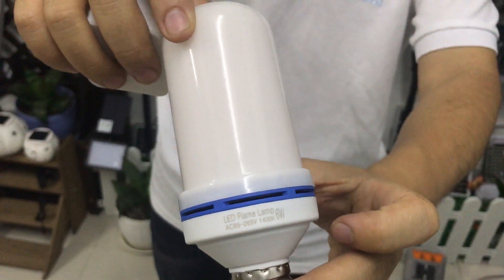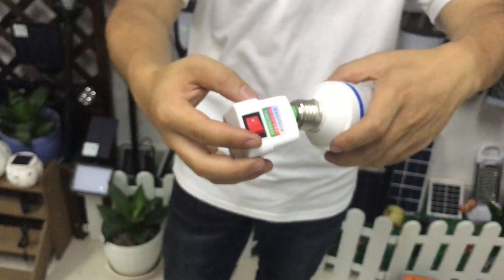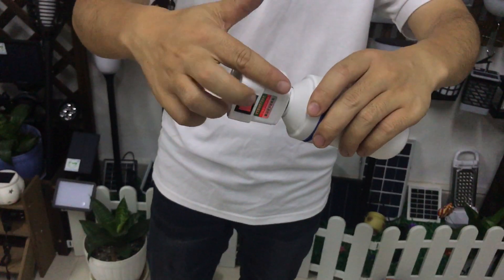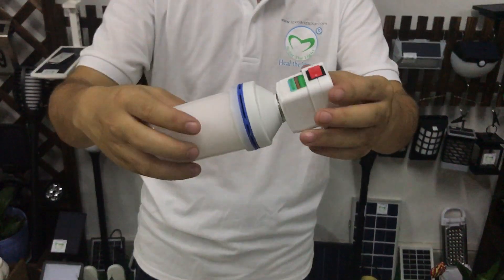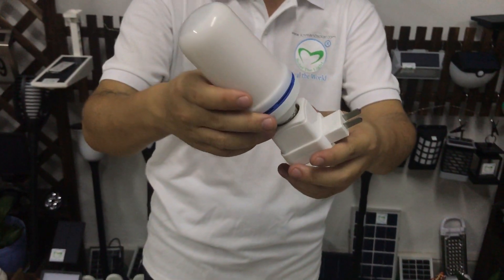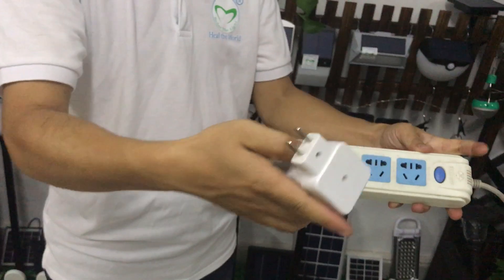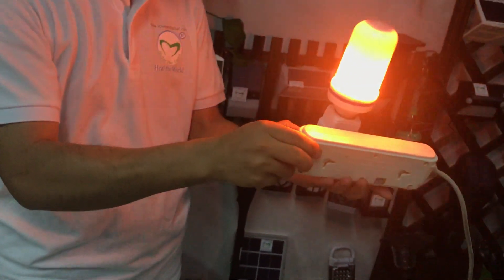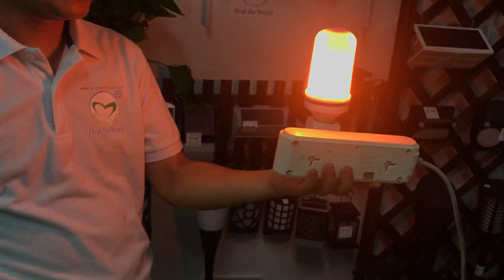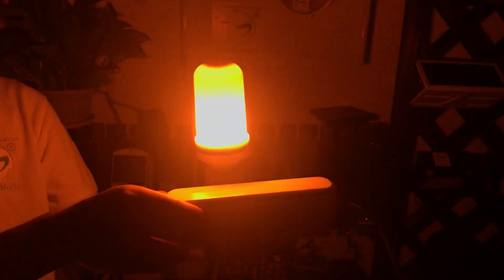The connector is E27. This LED flame bulb has three different lighting modes. I will show you how it works. This is the first lighting mode — it's like a flame, very beautiful.